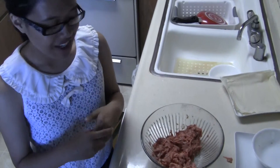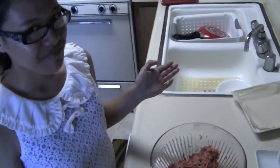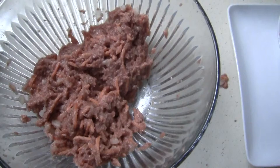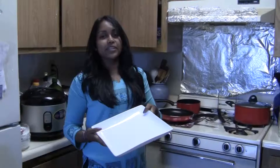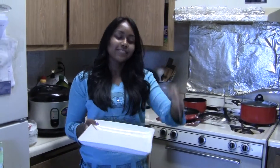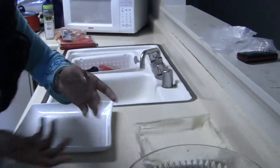After you're done mixing, you can throw away the gloves and start making the lumpia. This is what it should look like after you're done squishing it together. You'll need another plate to put the lumpia on after you make them.